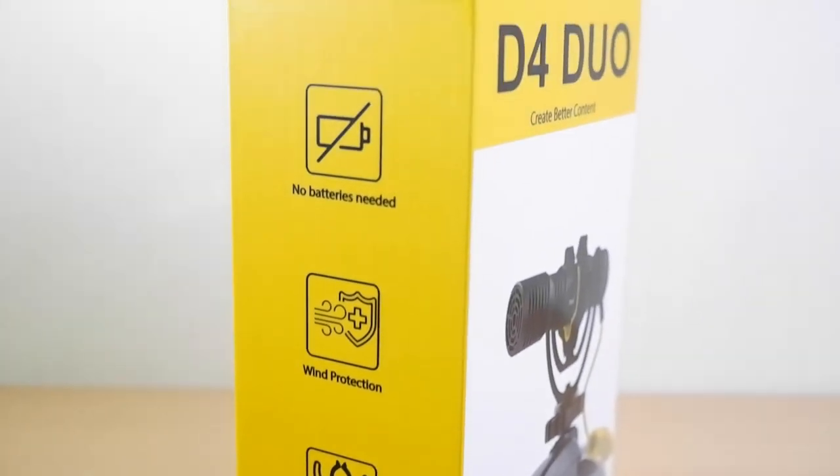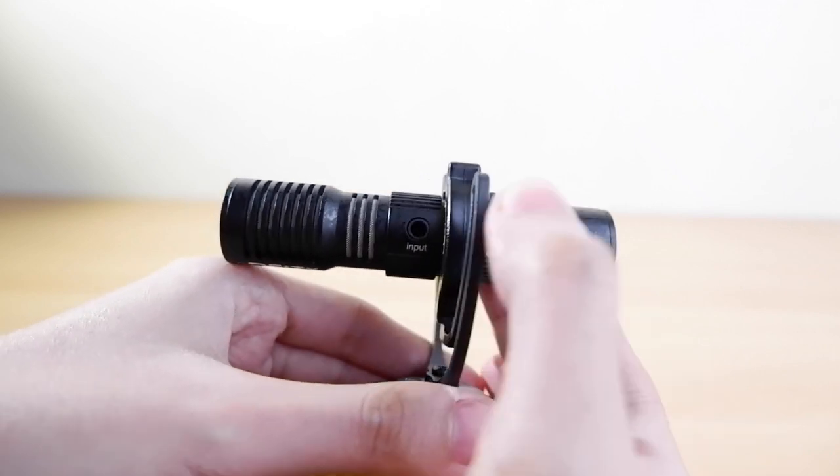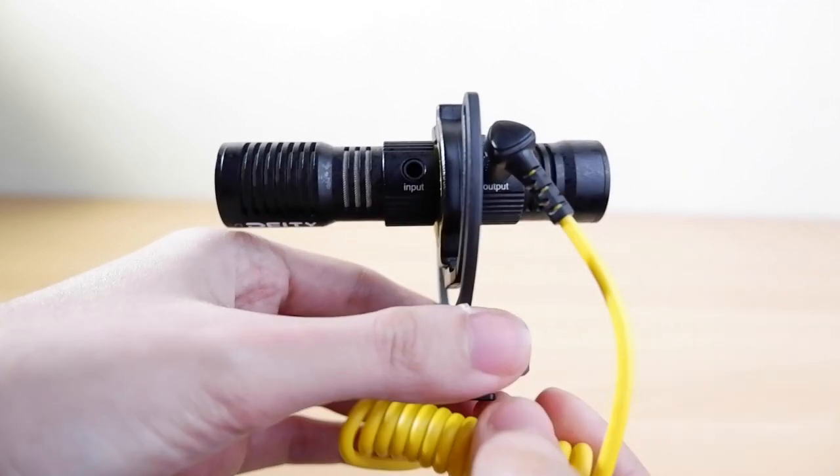Hey guys, Joe here. I hope you guys are safe and enjoying life in the new normal. I'm happy to show you another gadget for today's tech review. In today's episode I'm going to introduce to you a microphone that is made for vloggers and interviewers like me — the Deity V-Mic D4 Duo. I'll give you guys an unboxing, talk about what makes this revolutionary microphone stand out in the market, and test it out in the field.